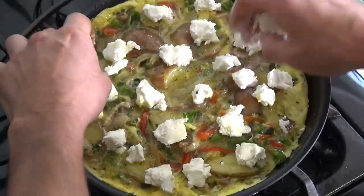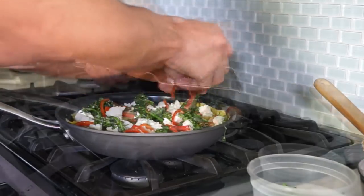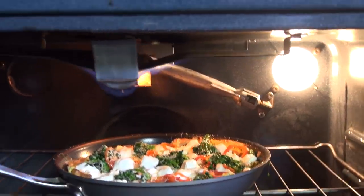When half set, turn off the heat and add cheese, greens, bell pepper and parmigiano. Place your frittata under the broiler for about three minutes or until the cheese is bubbling.